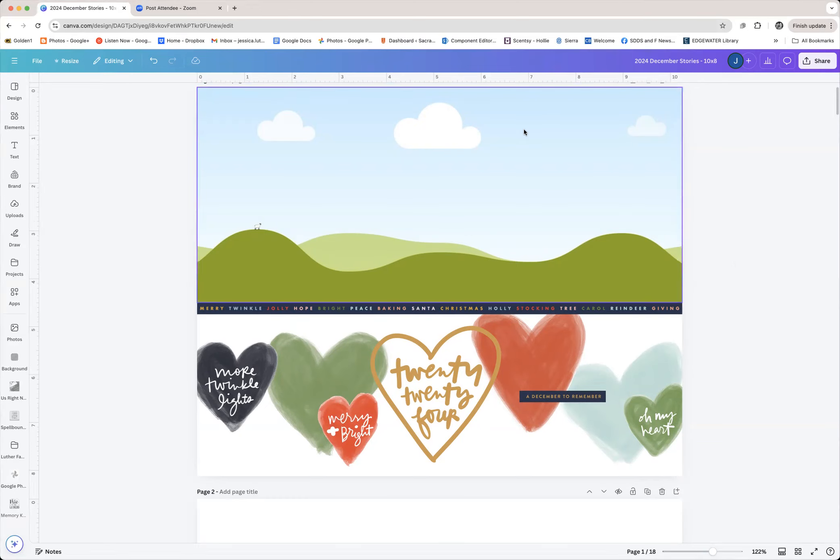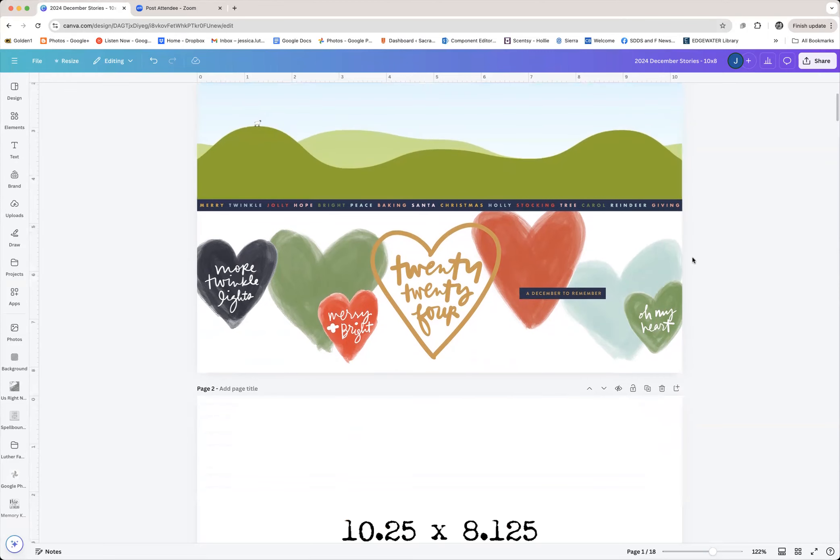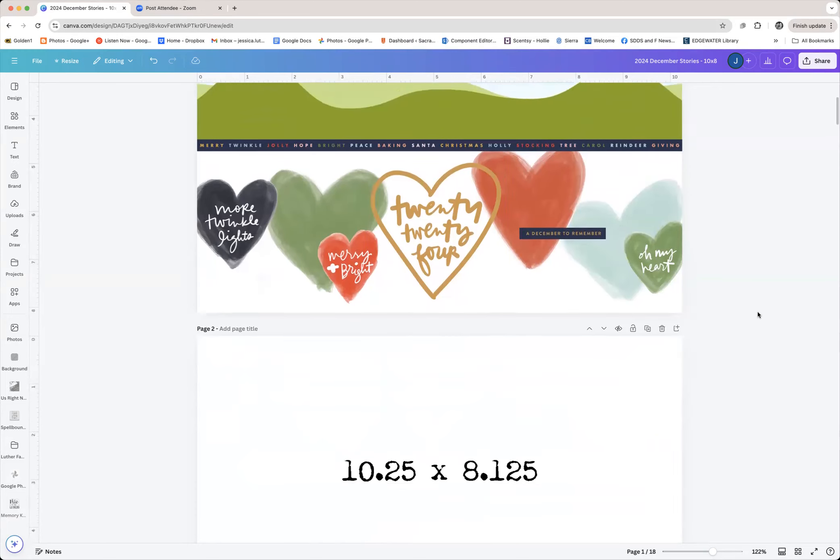It might be fun to do like a grid of black and white photos up here — maybe a highlight page or a table of contents as to what's to come in the album. I'll show you how I created this little row of hearts. It's using a couple of different hearts, and some of them have parts erased and some have the background removed. I will recreate this for you and show you how I made that.